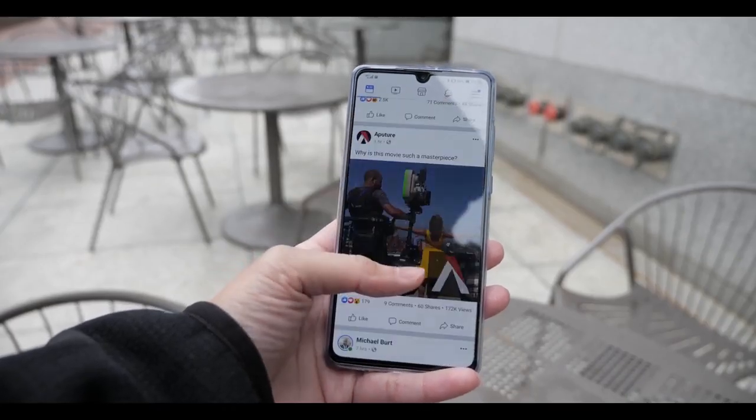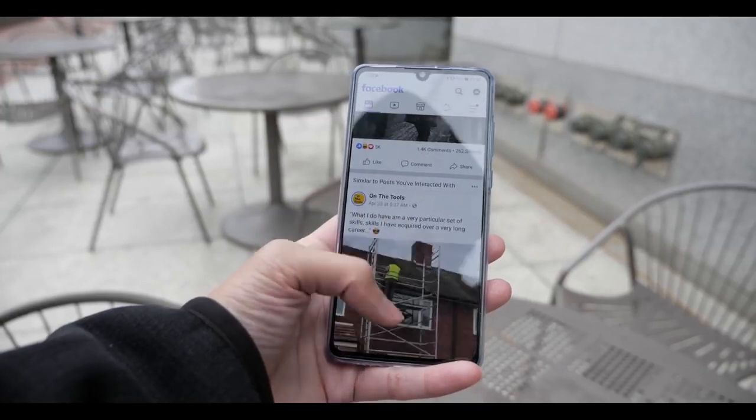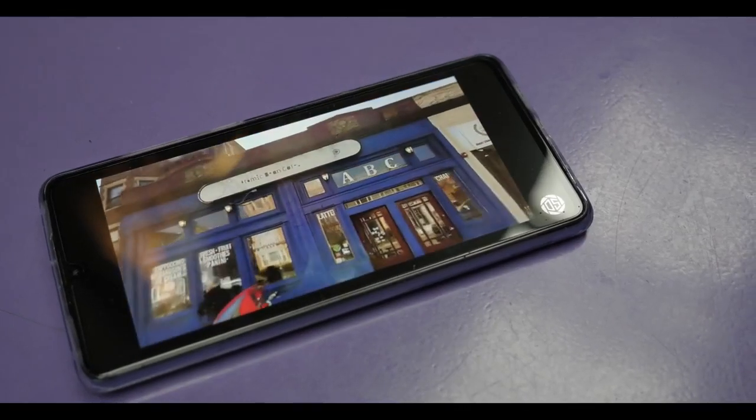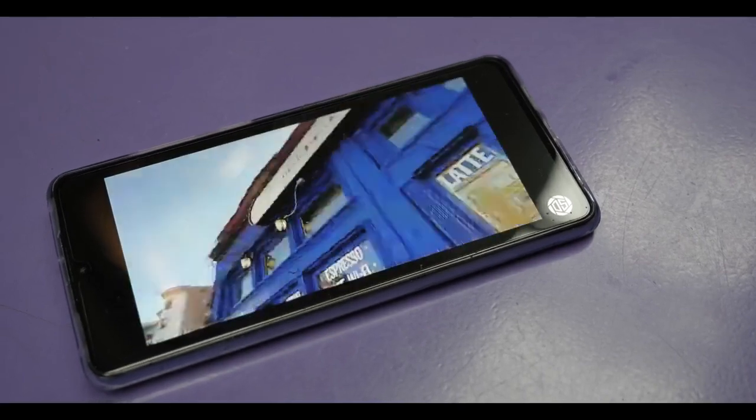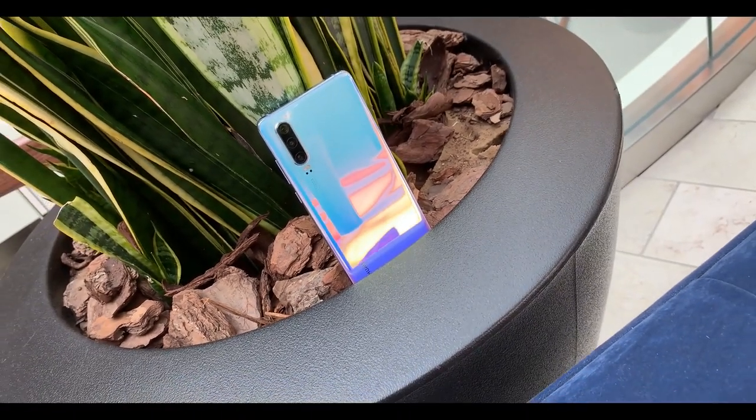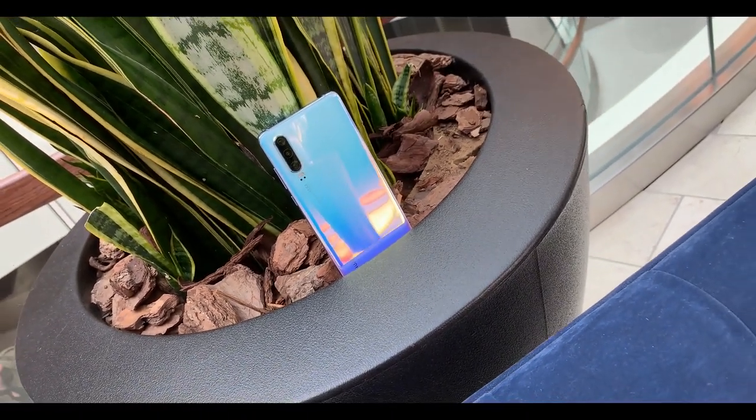Overall, I would recommend this phone to anybody. Even though the 'P' in P30 stands for photographer and it's aimed towards photography, it's a great general-use phone — and it's a bonus if you like taking pictures of family, friends, or yourself. That's my one-month review of the P30. These are just my experiences and opinions after using it for a month. Thanks for watching and I'll see you guys later.